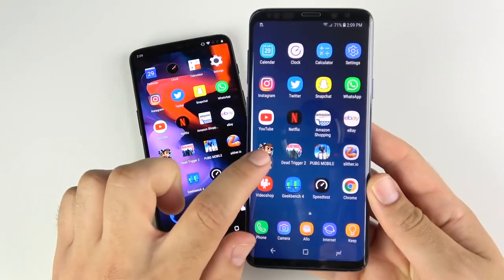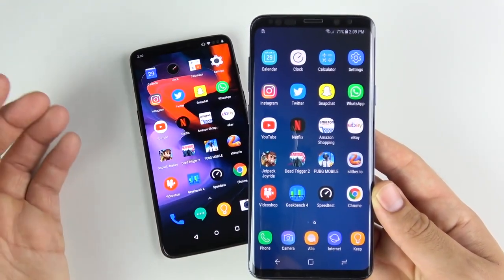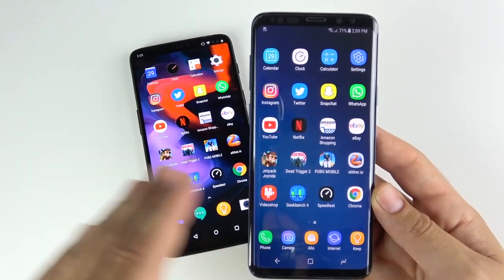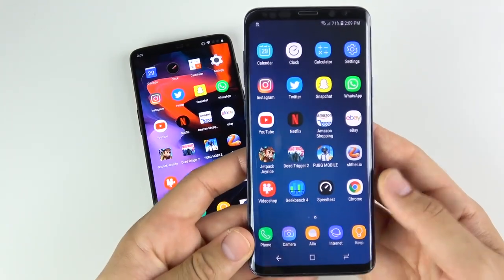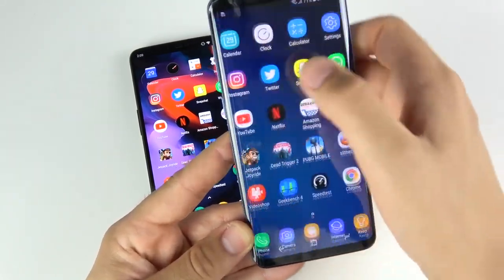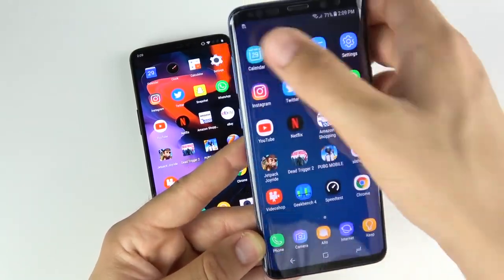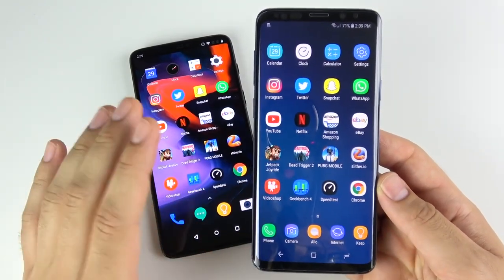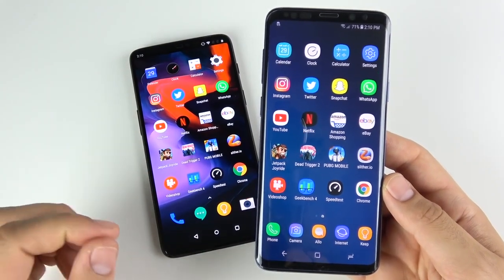I had to lock the screen and turn it back on. The app did reload and it also spazzed out. This could be a potential issue with Jetpack Joyride specifically, but it wasn't a good look considering the One Plus Six has been loading that game back in multitasking across my past three videos without issue. I'm not going to say the Samsung Galaxy is bad because of this — it was just unfortunate it happened during the speed test. Everything else — eBay, Amazon, Netflix, YouTube, WhatsApp, Snapchat, Twitter, Instagram, Settings, Calculator, Clock, Calendar — all still open.